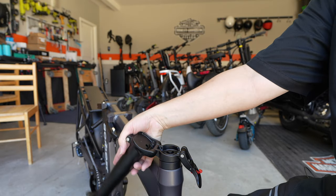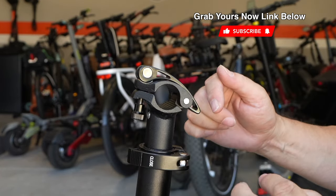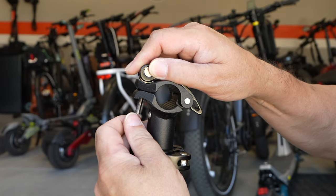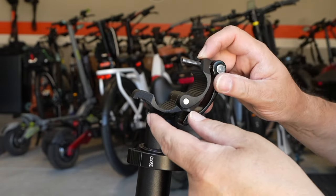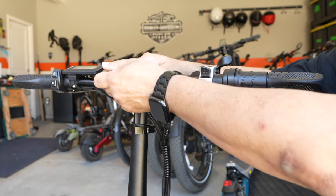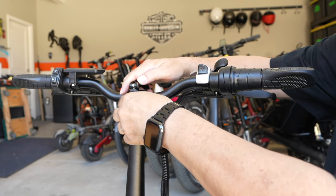To prepare for the handlebar, you're gonna lift the stem up and put this latch into place and lock it in. Next you're gonna want to remove this clamp so that you can open this up and fit the handlebar inside. Take your handlebar, fit it back in, close this clamp, reattach the latch and tighten it up.